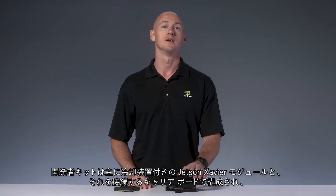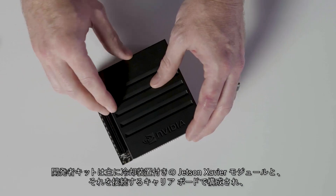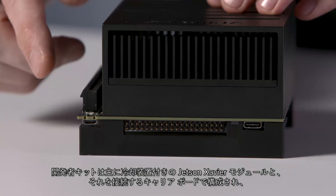The two most important parts of this dev kit are the Jetson Xavier module itself, with this thermal solution pre-attached, and the carrier board that it connects to. Everything you need to get started is in the box, including the power supply, cables, and adapters.